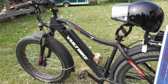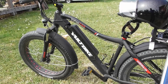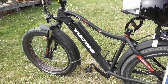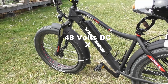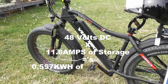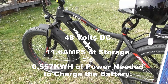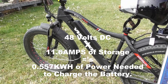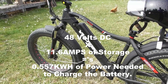This is my 2017 Yukon 750. It comes with a 48-volt, 11.6 amp-hour battery. The way to calculate how much power goes into this battery is to take your voltage — 48 volts — and multiply by the amp hours the battery can hold. So 48 times 11.6 gives us just over half a kilowatt of power. I'll do the calculation on screen.